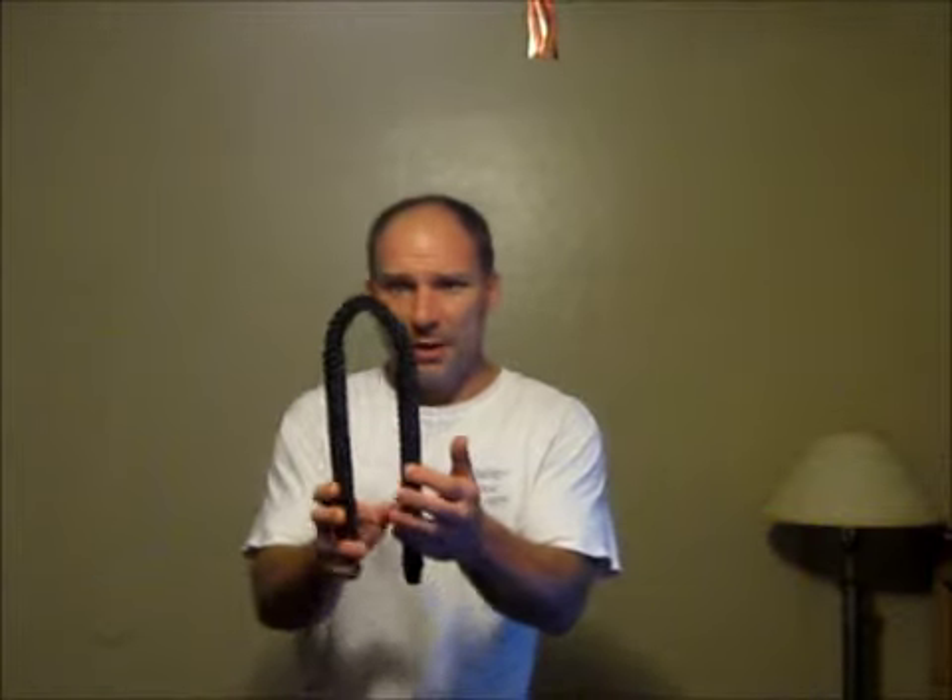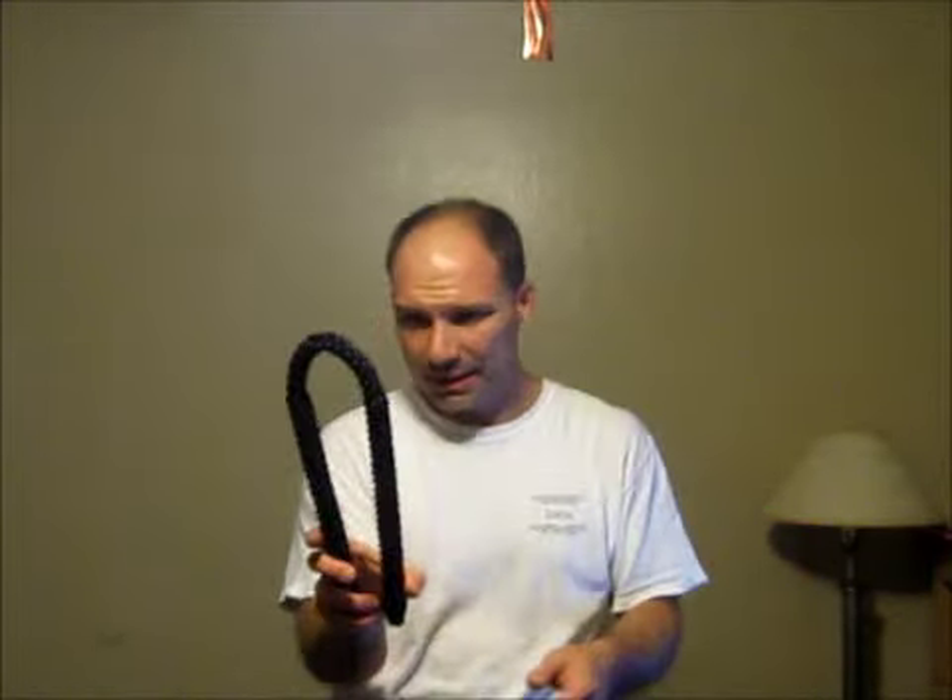Hey guys, Cedric here. Django here. I'm going to try and zoom that a little bit. I just want to show you something new. Let's switch this in. I made some new Chaco. Check this out.